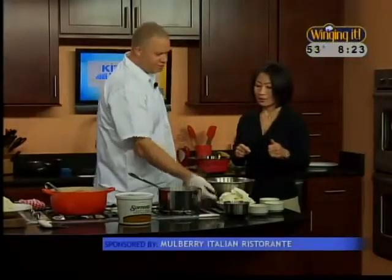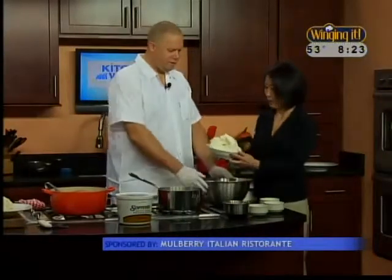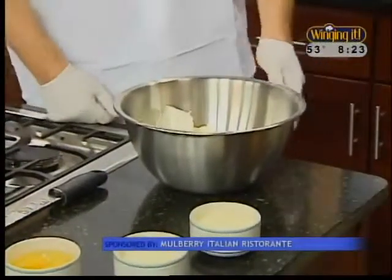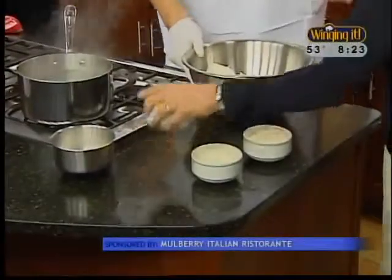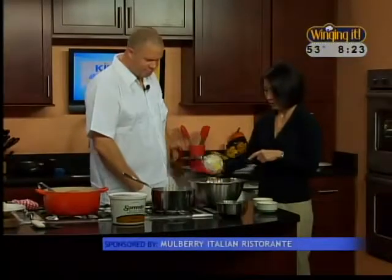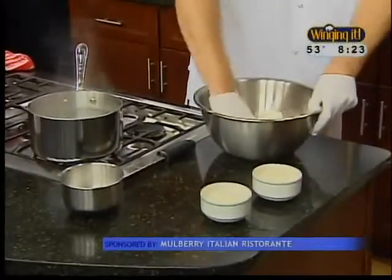Chef Joe is making a three-cheese gnocchi. Starting out with impastata — once again, it's a dried ricotta. It doesn't have nearly the moisture that a regular ricotta from the store would have. You can't probably get that at the supermarket — Gershaw's on Grand Street. That's about two pounds, and that will make two pounds. Then we have two large eggs and one large egg yolk. That helps bind everything together. We're going to mix that together just to get it mildly incorporated.